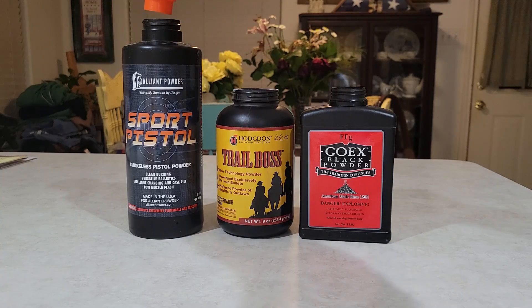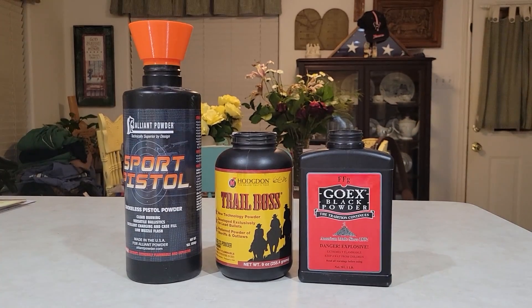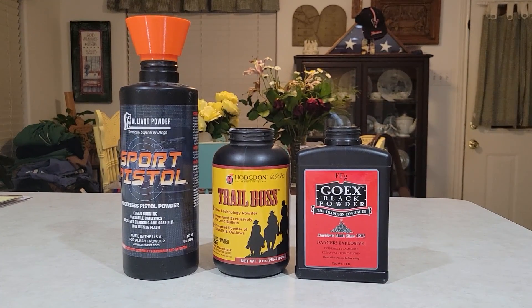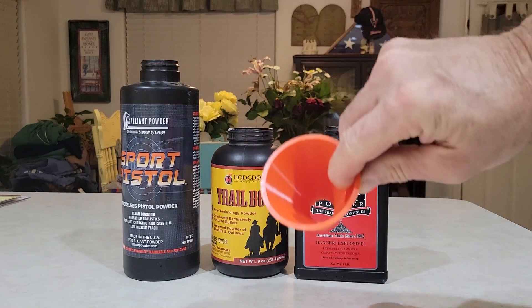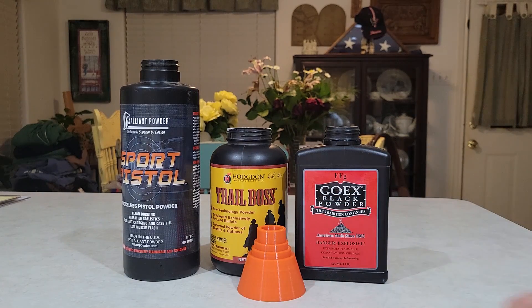Let me move it up here so you can see it — there we go. Pretty cool. Takes about five and a half hours to print that. Thanks for watching.